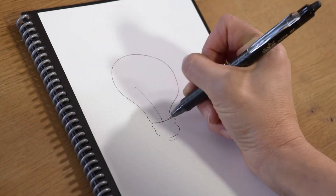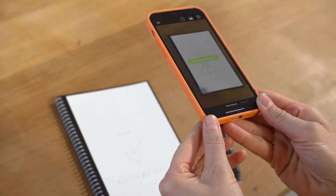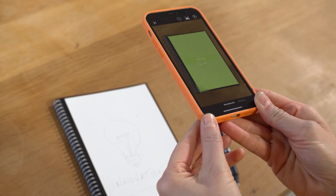Guess what I'm drawing. A light bulb! Yes, you got it! It instantly recognizes the notebook, says it's scanning — done. There you go. Now just tap on it to see what it looks like. It looks even better than how I wrote it.